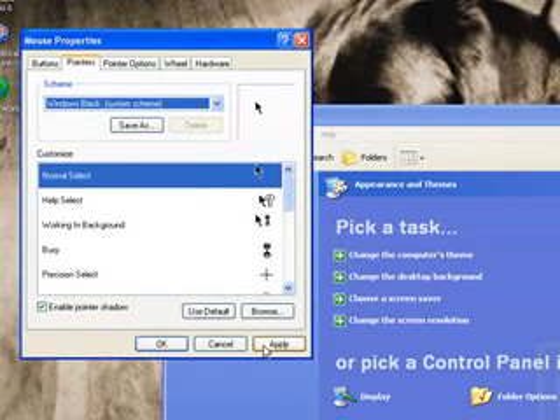So yep, that's how you get them — just click Apply, and boom, you have them.